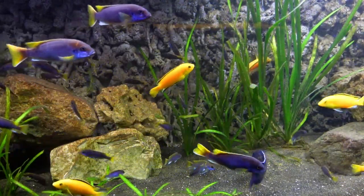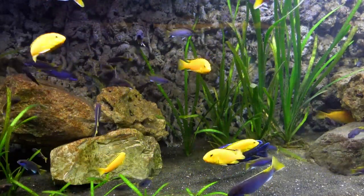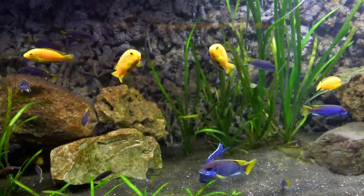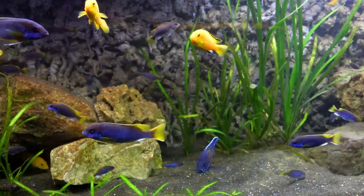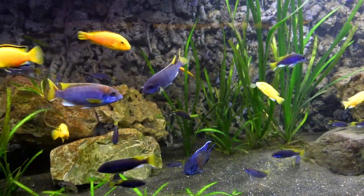One important thing to keep in mind when keeping African cichlid tanks is filtration. These fish are messier and produce more waste than your typical community fish, so I would highly recommend either a hang-on-back filter, sump, or canister filter.